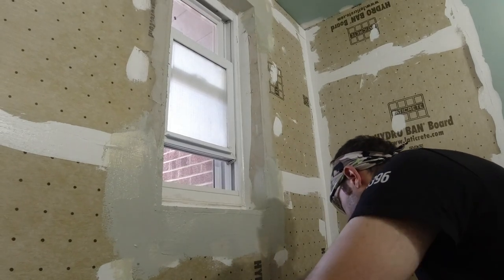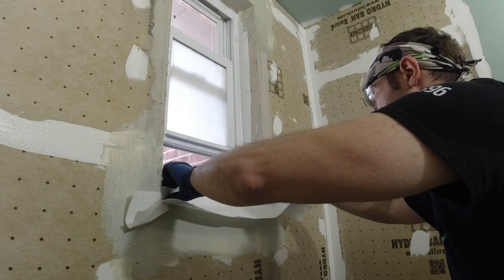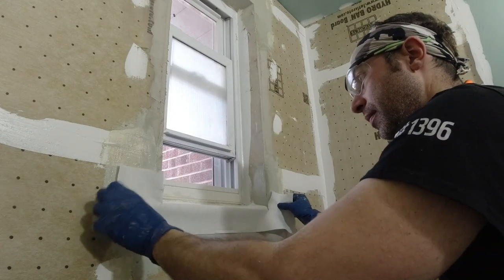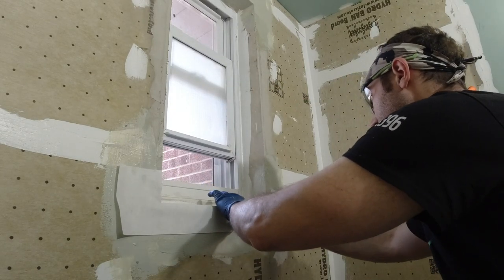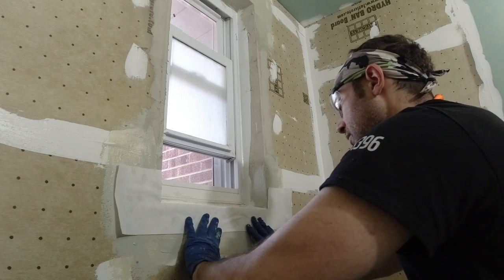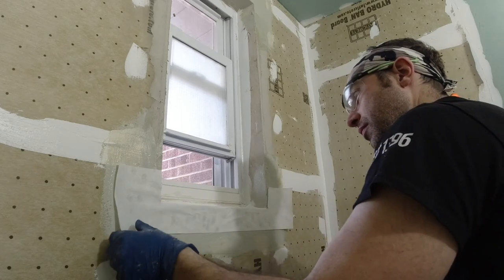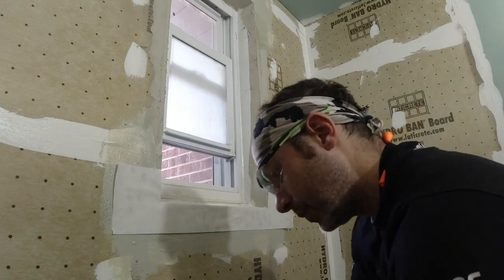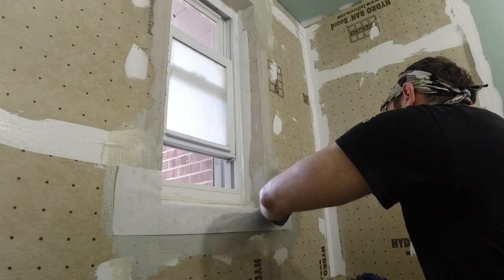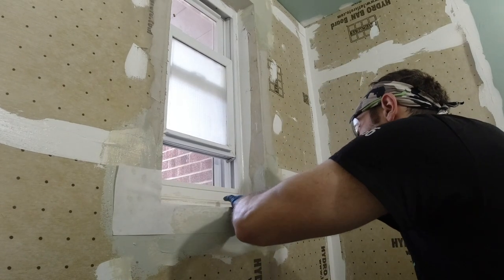Now that all the sealant and thinset around the window is dry, I'm using the Laddercrete cloth here like I mentioned. You cut it to size — it really holds everything together. You obviously put a coat of the Hydro Band liquid on first, then put the cloth material on, then one more coat right on it. You don't want a thick coat because thick coats don't dry well. Just paint on a light coat, like you would paint a wall — no drips, no globs.